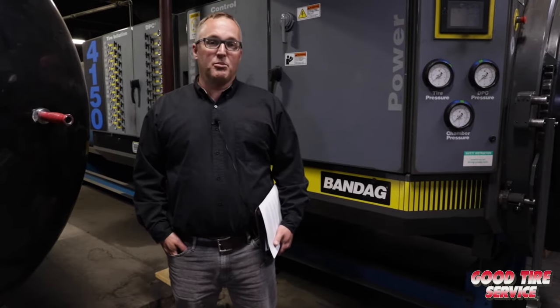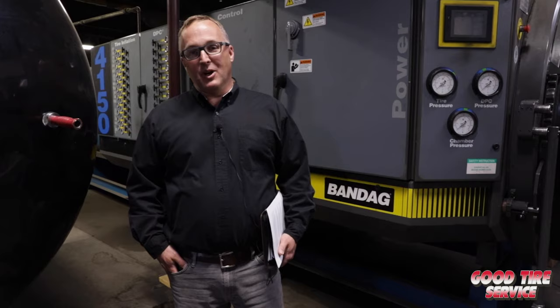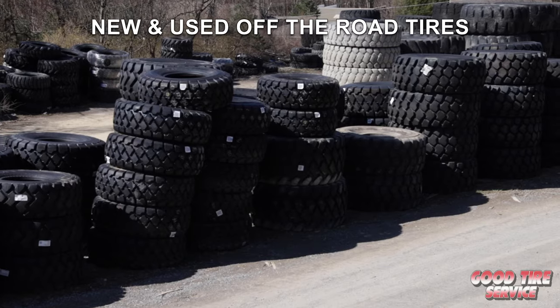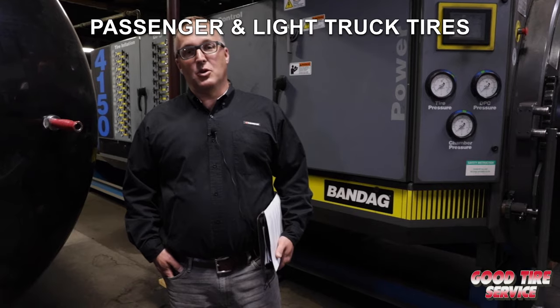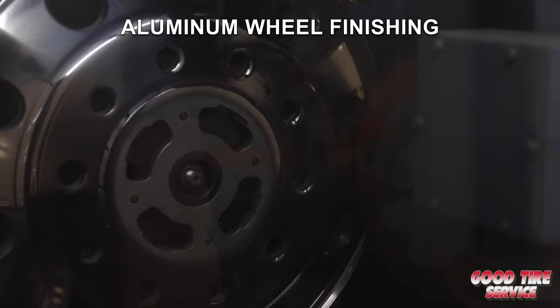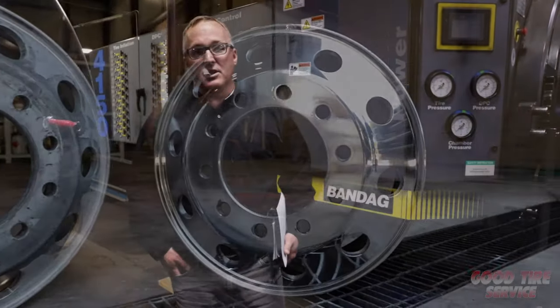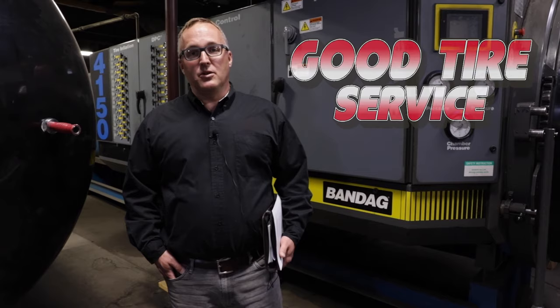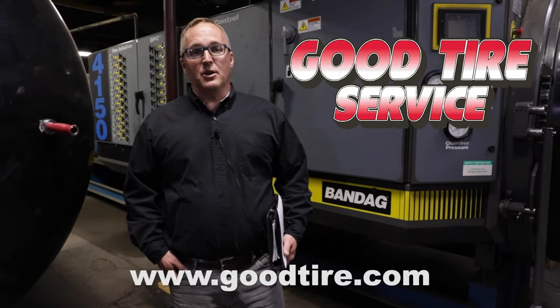Thanks for watching our virtual retread plant tour. As a full-service commercial dealer, this is just part of what we offer in addition to new and used OTR tires, new truck tires, passenger and light truck tires, steel wheel reconditioning, and aluminum wheel finishing. If you'd like to learn more, please reach out to your salesman or go to www.goodtire.com. Thank you.